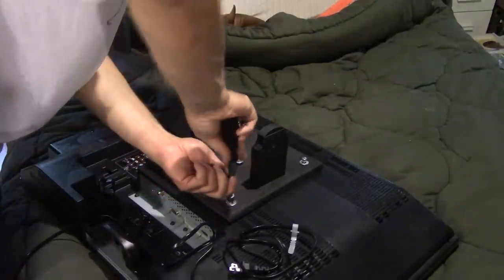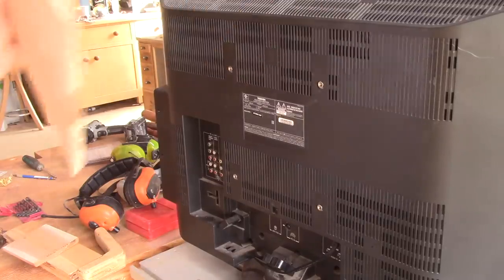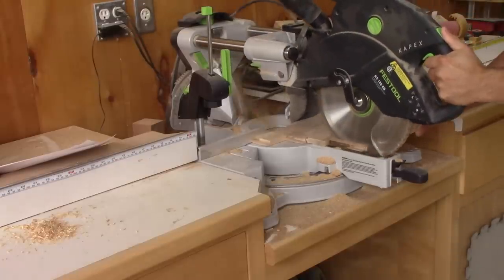Maybe you're interested to know how I made it. The first thing I do is find some hardwood flooring glue-ups I had lying around. I make sure it's wider than the space between the mounting holes and cut to square pieces.